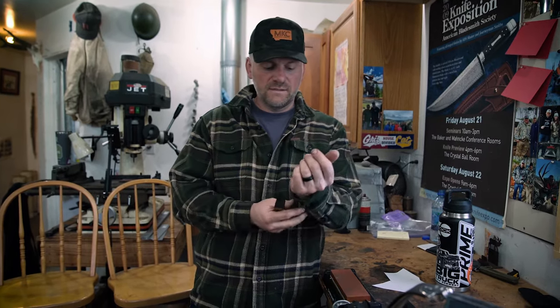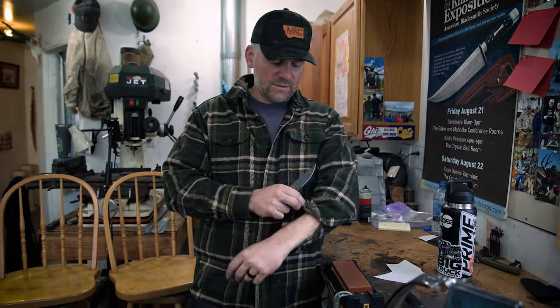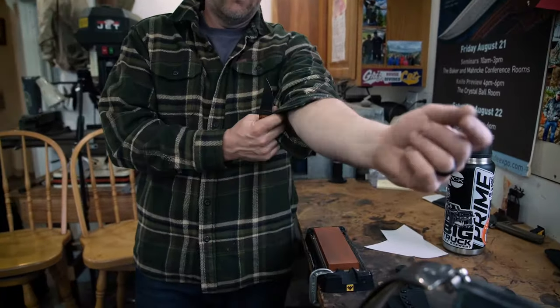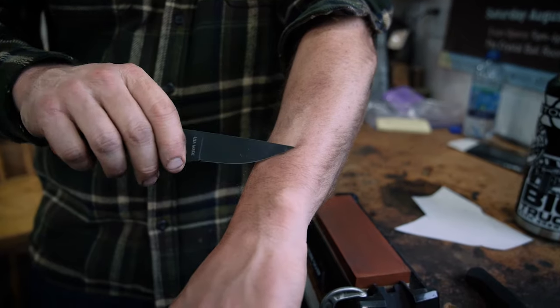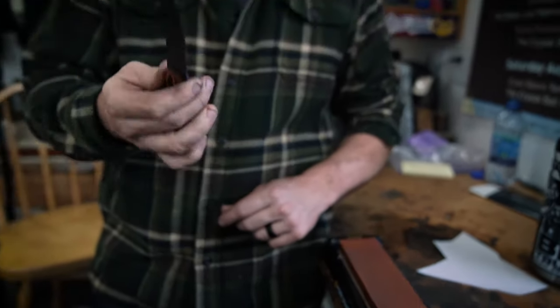This 1000 grit edge is very aggressive, and you know it's decent at shaving hair — it's popping hair right off no problem. So that's a quick little video on how to sharpen a knife.